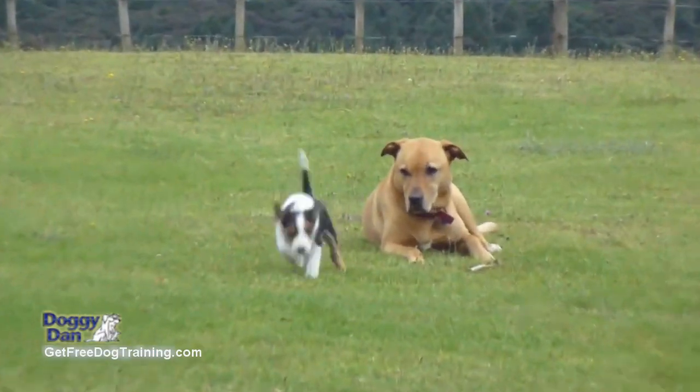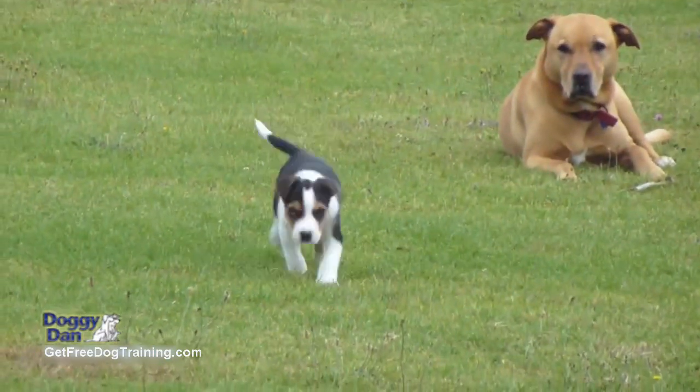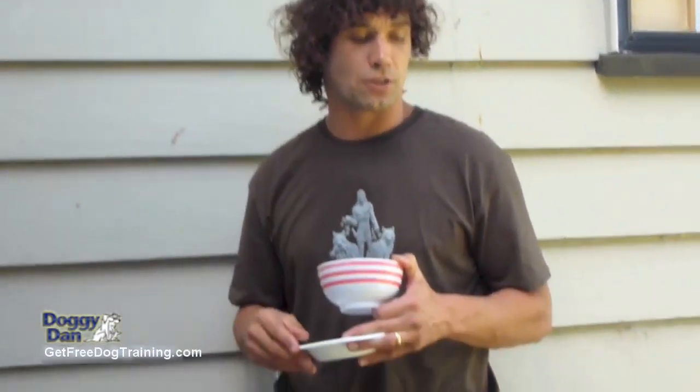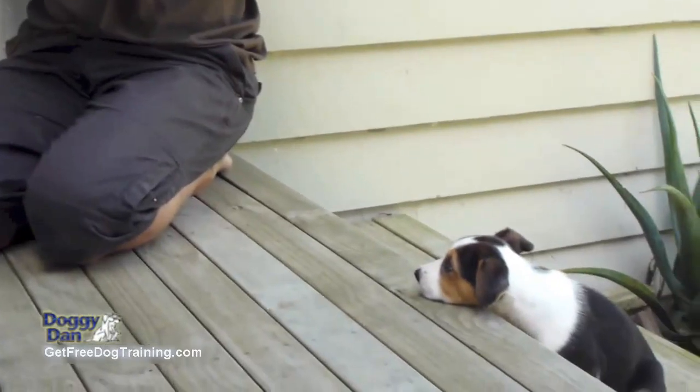Hi there, Doggy Dan here from the OnlineDogTrainer.com video website. This video is all about helping your puppy become tolerant when they're eating food out of a bowl, tolerant of you coming near that bowl and making sure they're not going to become aggressive and growl at you.